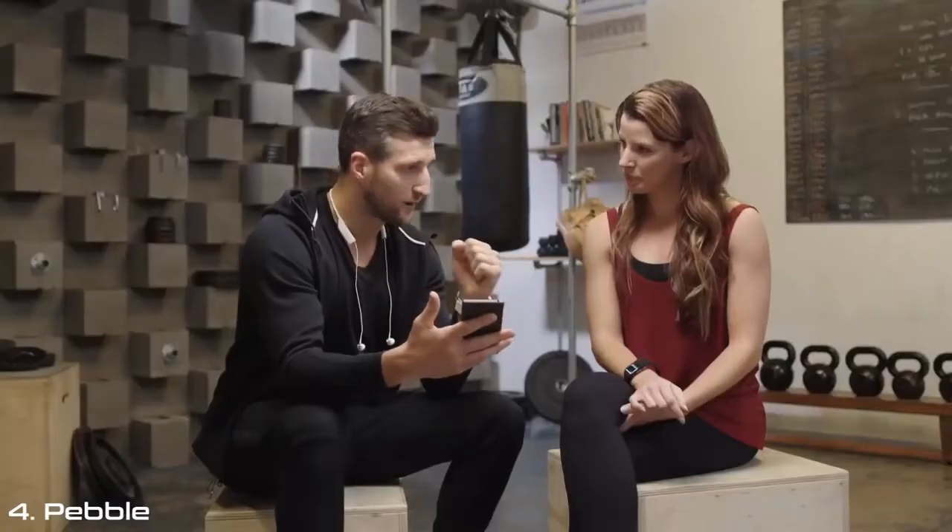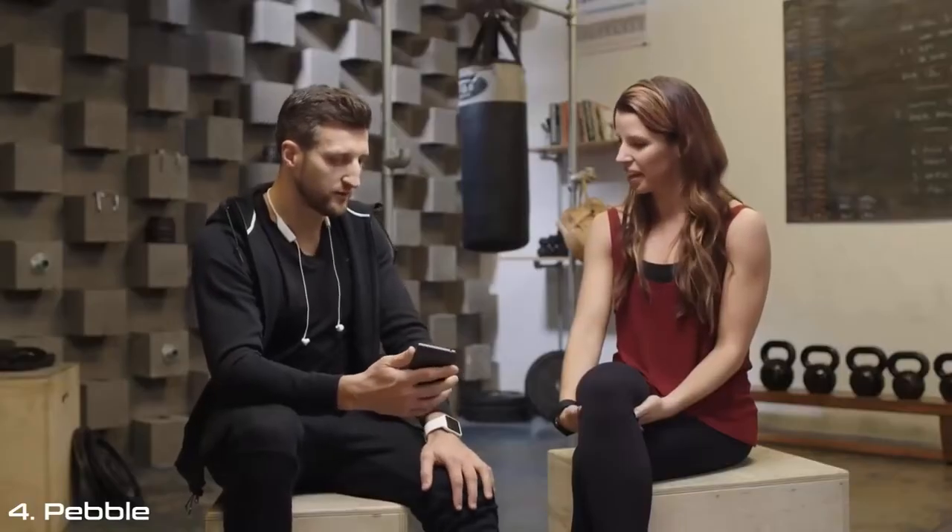Do you think because of the app, seeing how you did previously made you push harder the next day? 100% — the next day I wanted to go out and beat it, which I did. So the Endomondo app has everything you need — it monitors all my work and all my information perfectly.